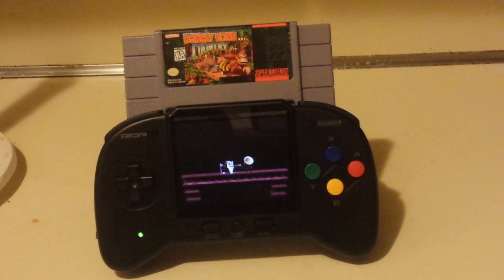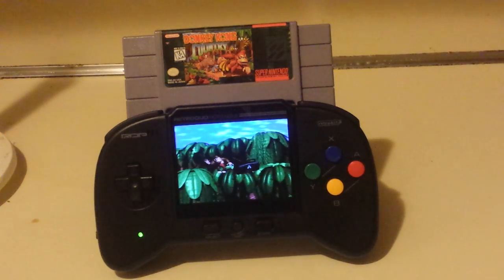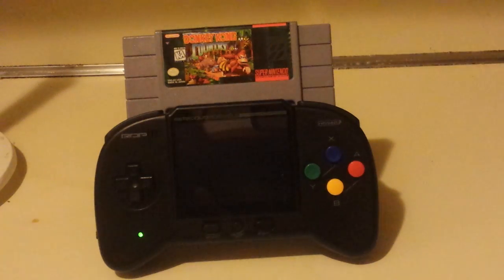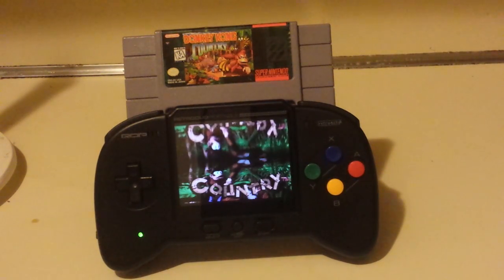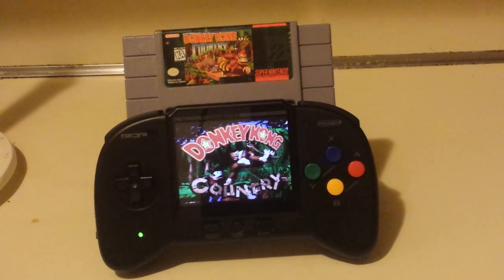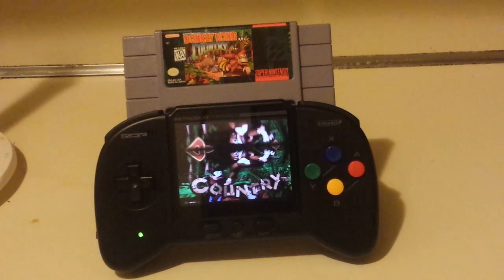And you can use a Master System power base converter if you want to, but that's even more insane. I saw a video somebody was doing where they had the power base converter with the 32X adapter, and a game genie thing, and all these million adapters — it was like a tower, and it looked like it was going to fall on his head.